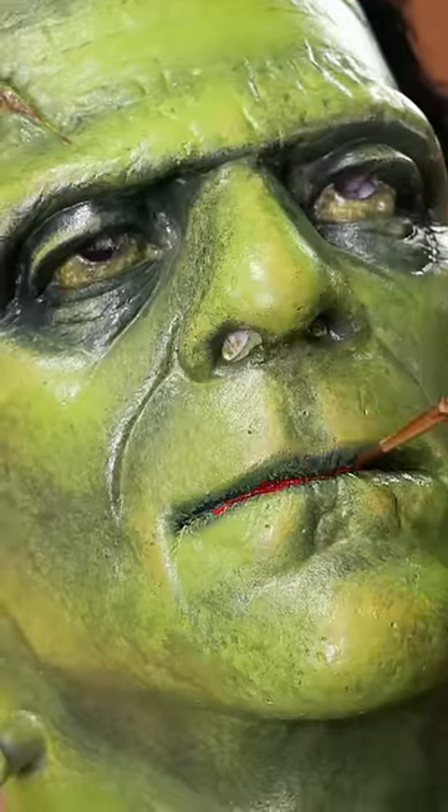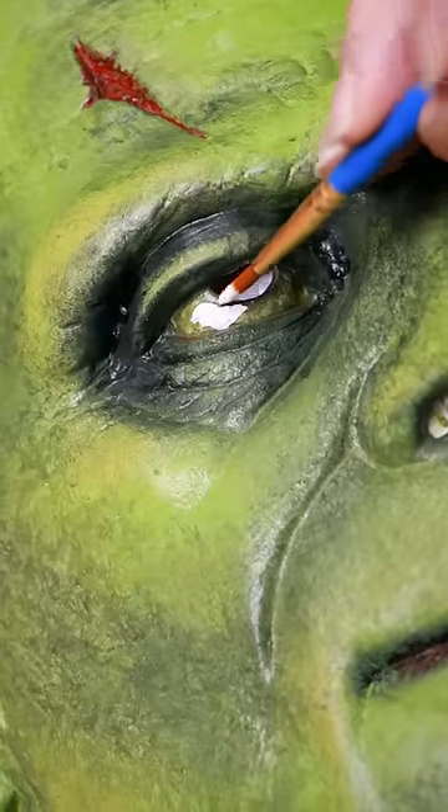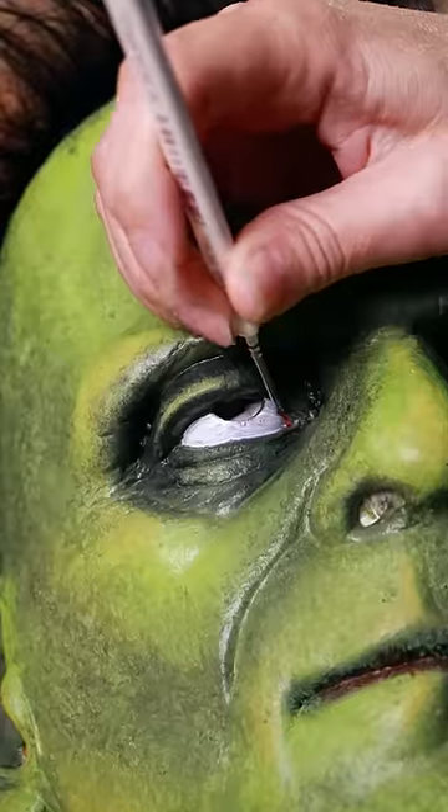Next, we added some color and detail like the inside of his lips and mouth, his scar, and his forehead. To make the eyes really pop, we made them nice and bright and then painted in some veins for detail.